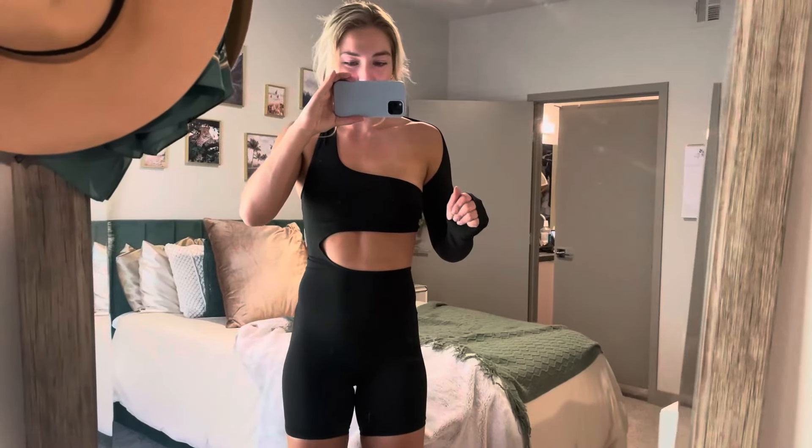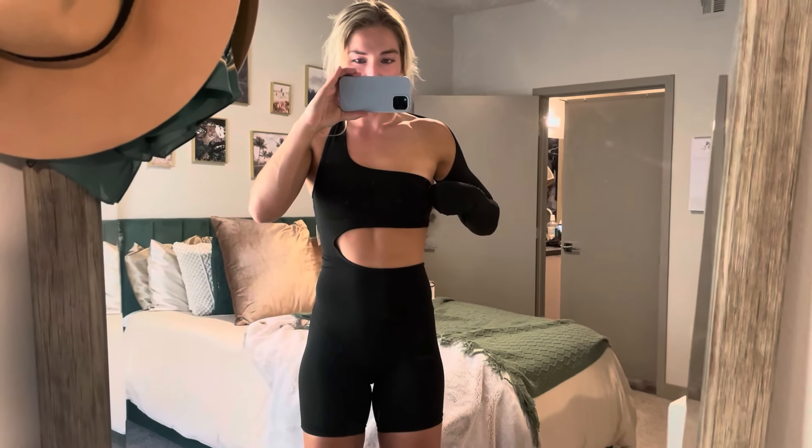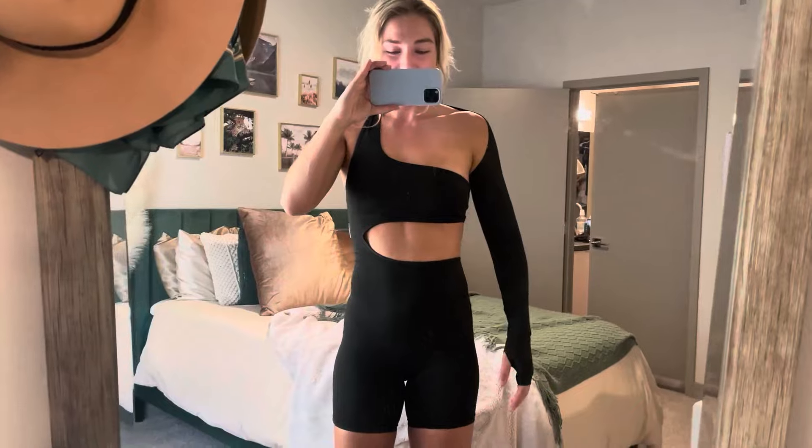I kind of like that about it, and I like the thumb hole. Very comfortable. Fits me perfect — it's not too tight in the thighs or in the crotch or anything. It literally fits me like a glove. This is a size small, so it fits true to size, and I really like this.